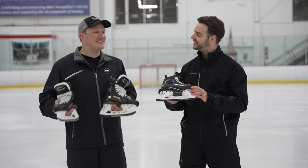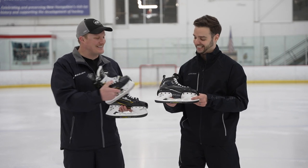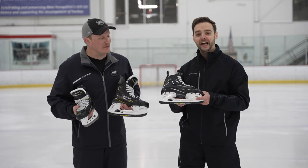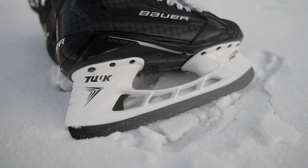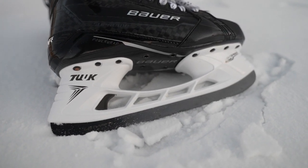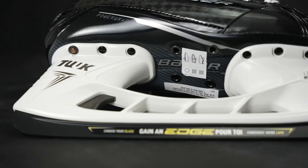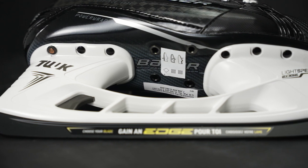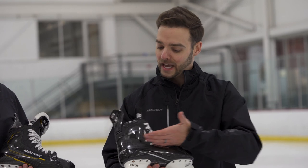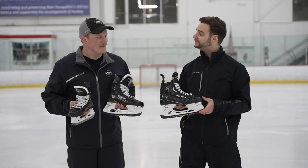Continuing with stiffness, we have the unibody construction that we first saw debut in the Ultrasonic, seeing it return once again. This unibody outsole wraps up in the lower portion of the heel, creating a bit more stiffness. If we think about that powerful skater, their main focus is transferring energy through the bottom of the skate to maximize output. The wings on the outside help stiffen the lower portion while we get a little bit more flex on the upper portion.